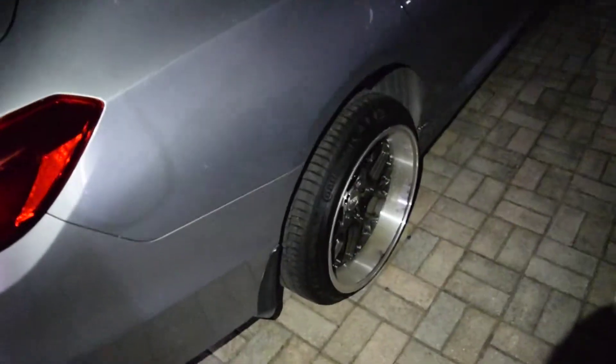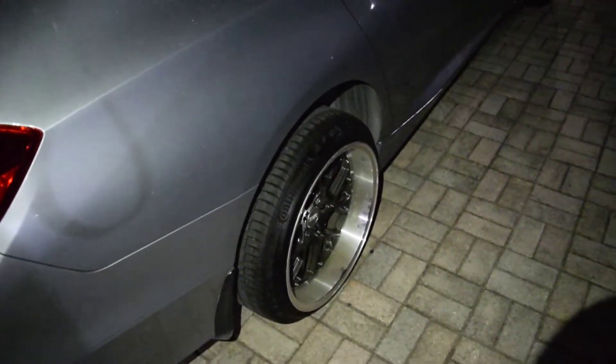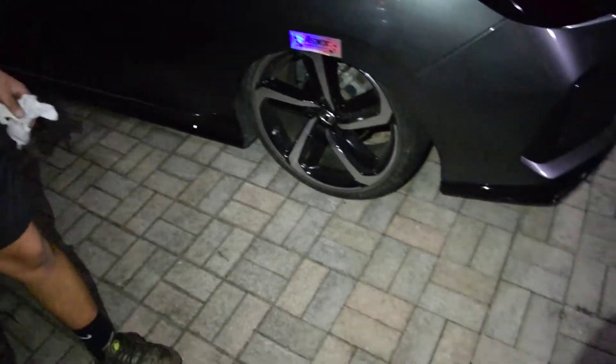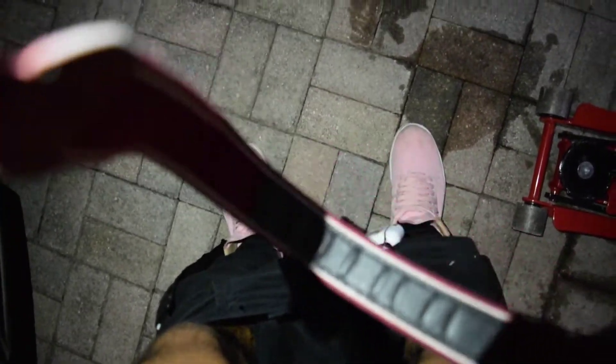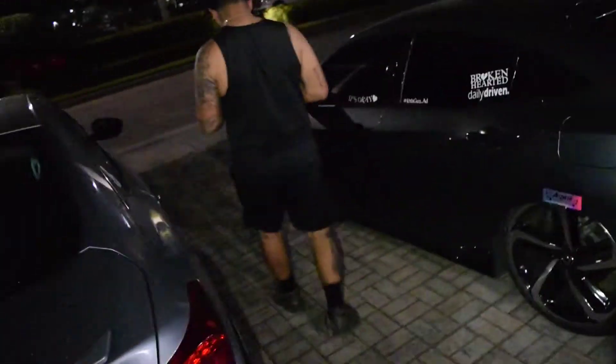Looks like Randy's RX7 before he dropped it. Your pants are sagging — yeah I know, I don't have a belt and they just keep falling. Bro, your ass is out. I think that dude in the GTI just texted me. Yeah, he said 'just seen your car when I was leaving my complex — your shit's fire.' Yay or nay? For me it's a hell fucking no. I don't know, I like it. Let me know what y'all think in the comment section below.